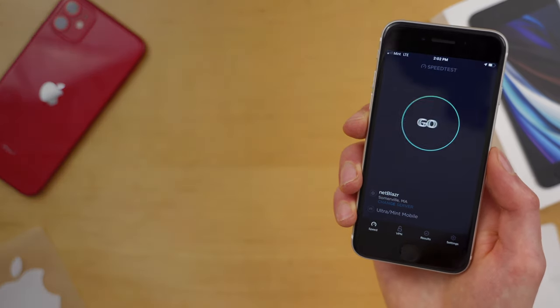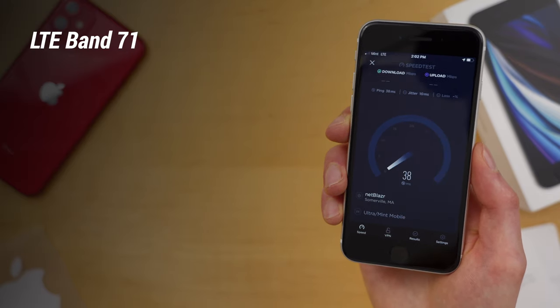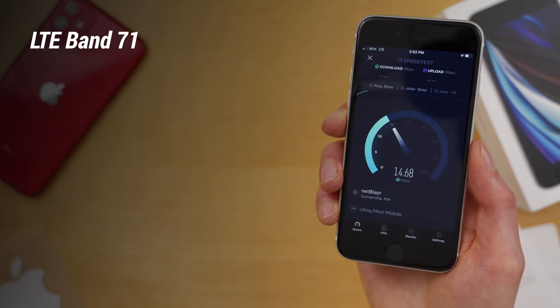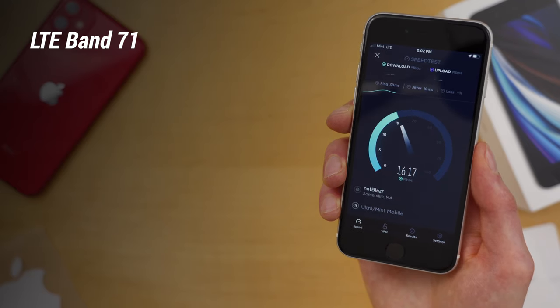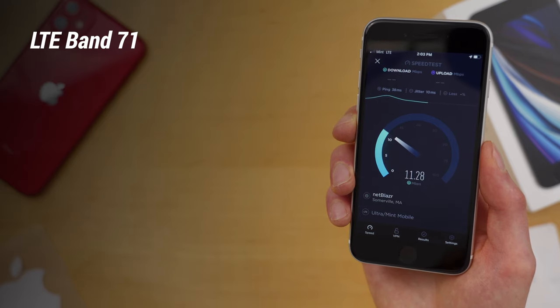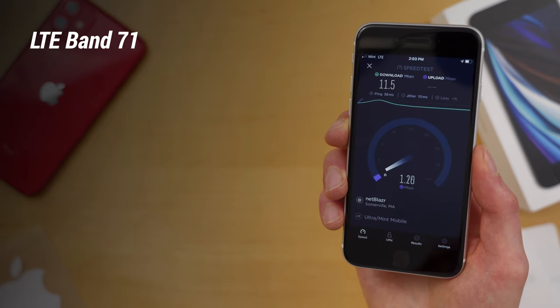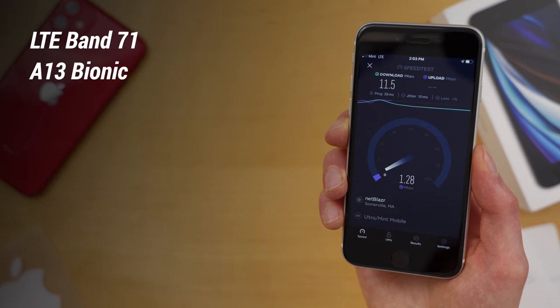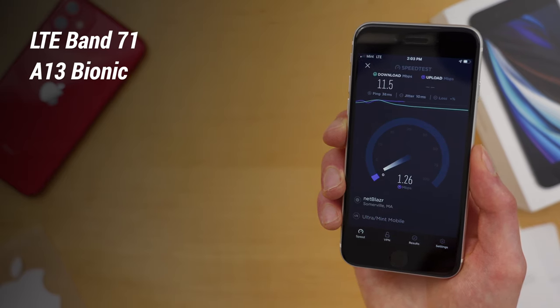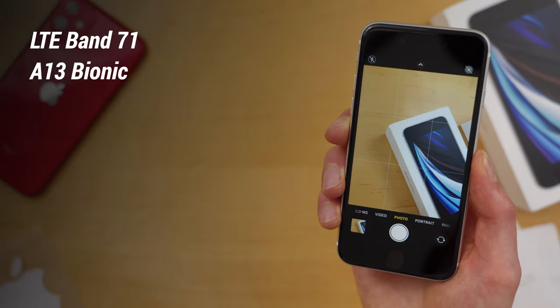The new features of the iPhone SE include Band 71, so you get additional T-Mobile coverage. This actually used to be for broadcasting TV frequencies — channels 38 to 51 on UHF TV — but it has now been repurposed to expand the T-Mobile network and coverage. So if you're in a more rural area, you can get better connectivity and signal strength. It's got the A13 Bionic processor — the same one found in the iPhone 11 — and the camera got some major upgrades because of this processor.